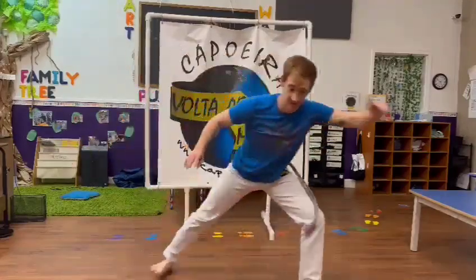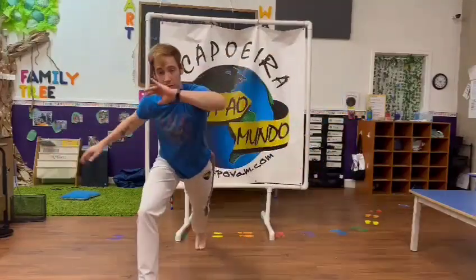So, we start with our ginga, obviously, right? We go to first...